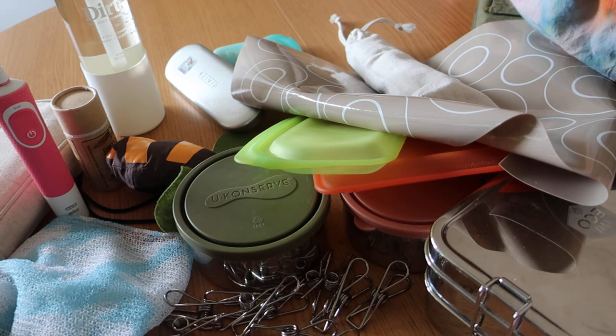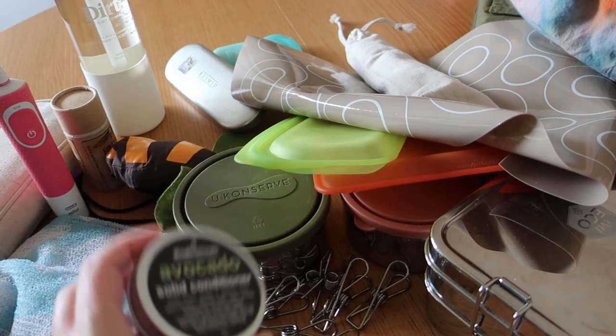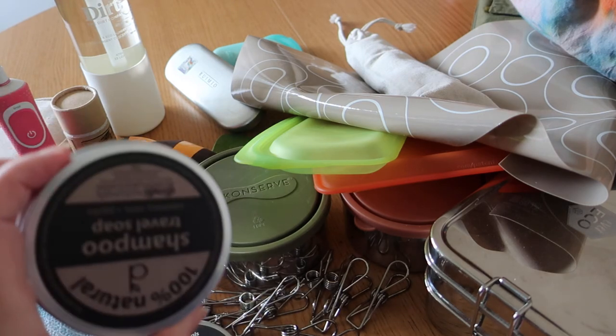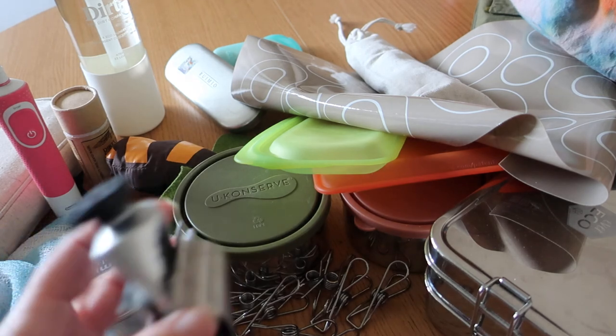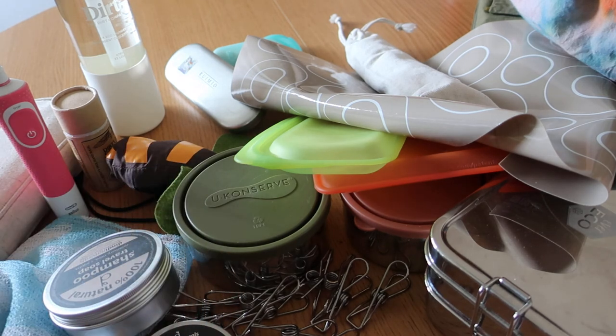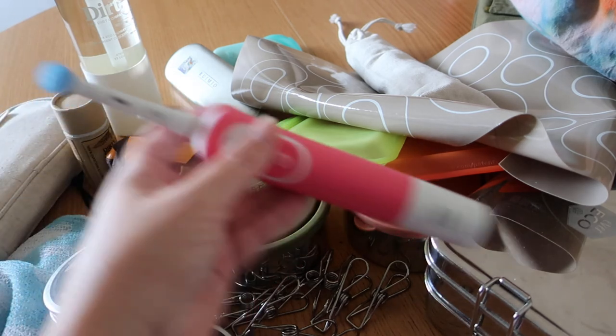I use bath soaps and conditioners like these in little tins, but I still use toothpaste that's in a tube and I still have a plastic toothbrush.